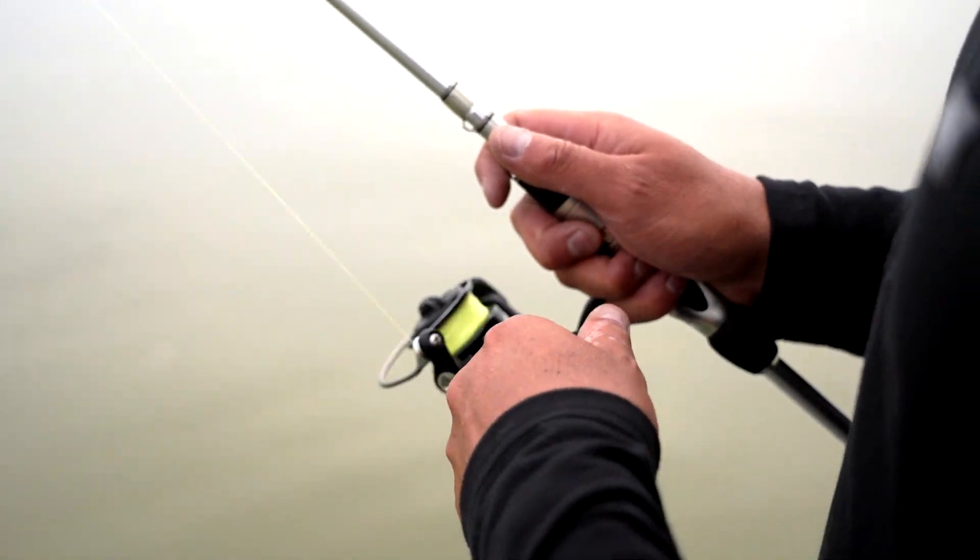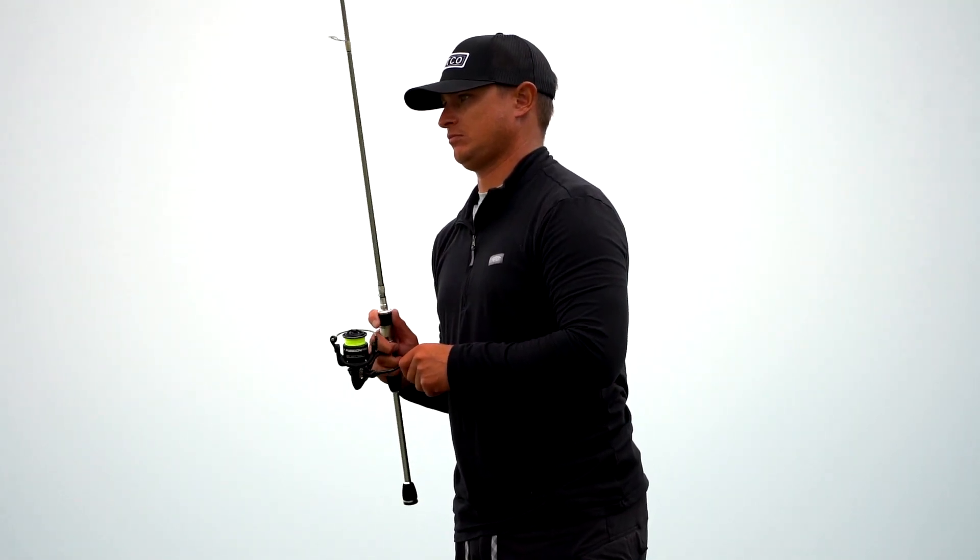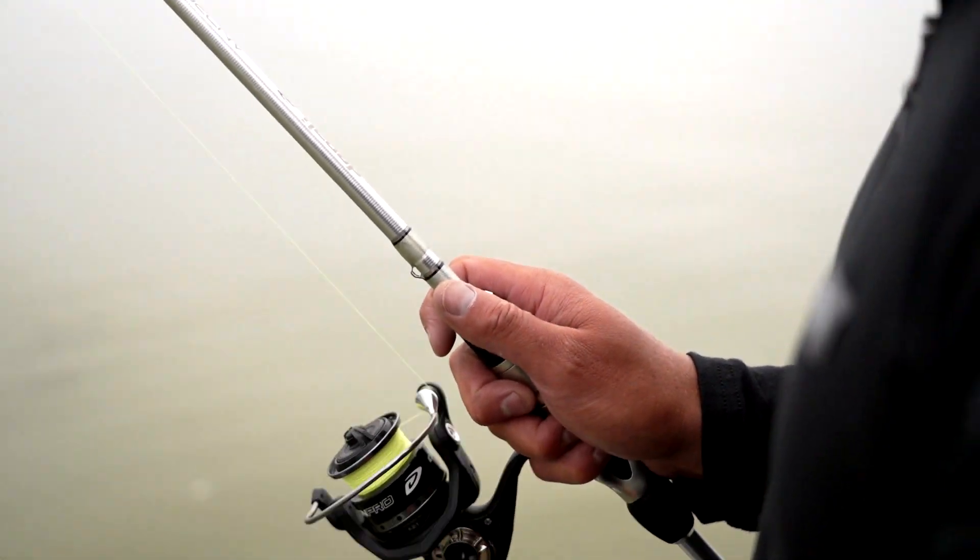I want to talk a little bit about line choices, because when you hear that term you automatically think super finesse, ultra-light line — and that's not necessarily the case.